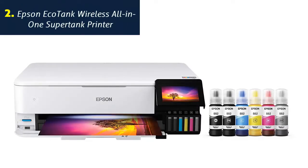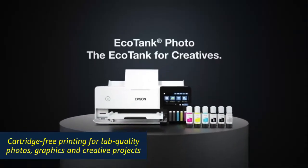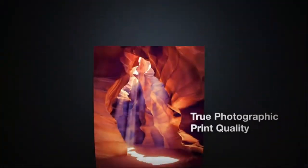Number 2: Epson EcoTank Wireless All-in-One SuperTank Printer. Cartridge-free printing for lab-quality photos, graphics and creative projects. Get vibrant colors and sharp text with Epson's high-accuracy print head and Claria ET Premium 6-color inks.